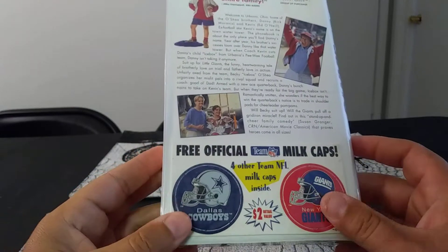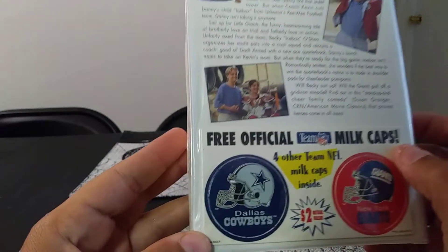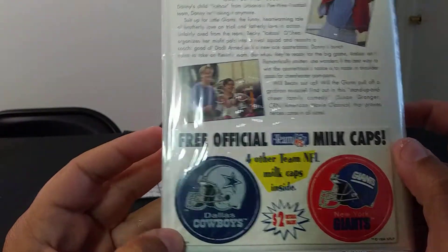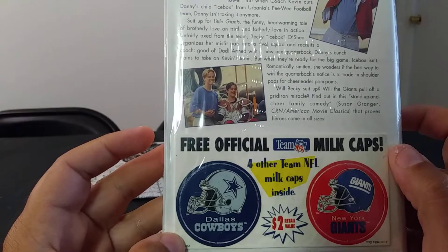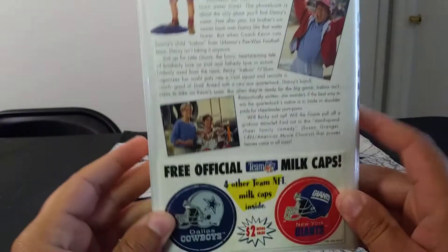There's also a little coupon here: 'free official team NFL milk caps,' and it features the Dallas Cowboys and the New York Giants. It says for other team NFL milk caps inside, a two-dollar rental value. That's actually pretty cool.